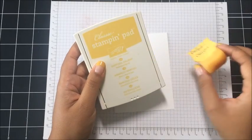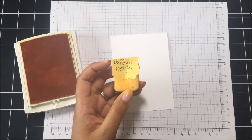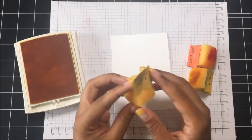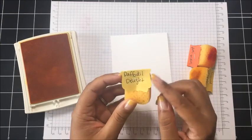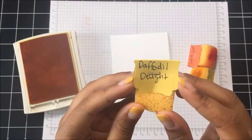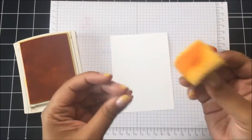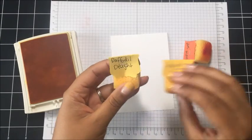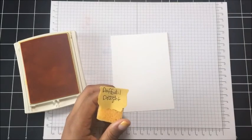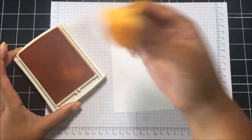Starting with Daffodil Delight, let me show you what I do for my sponges. I take a piece of the coordinating cardstock, I punch it out using any of my punches — for this one I use the label bracket punch. I punch it out and then I write the name of the ink color on there and then I just staple it on with my handheld stapler. That way I always know which sponge goes with which color. I've got all three sponges for today's colors ready to go — just a little tip for how to store or label your sponges.